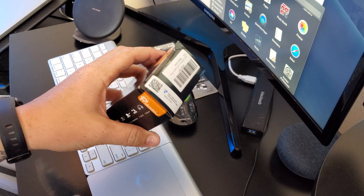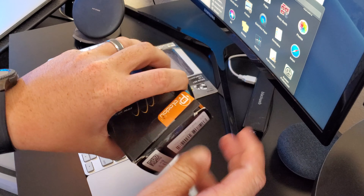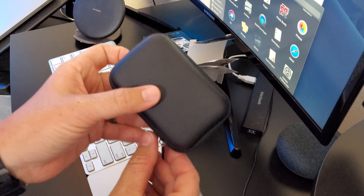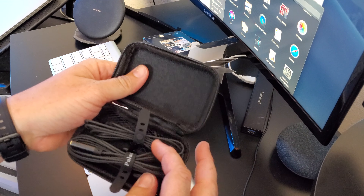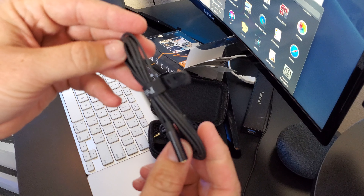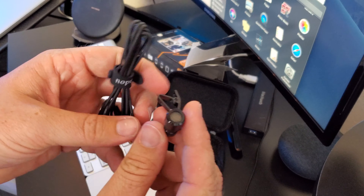That's nice — it actually comes with a little case, I was not expecting that. Really nice. The cables feel really good and it comes with an extension. And here is the actual microphone itself.